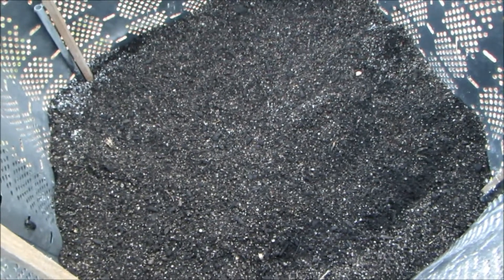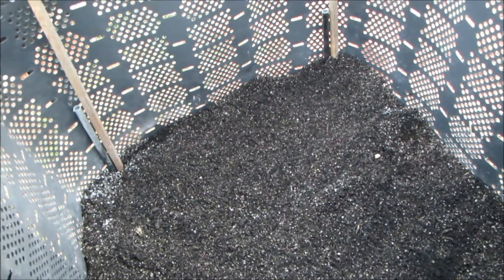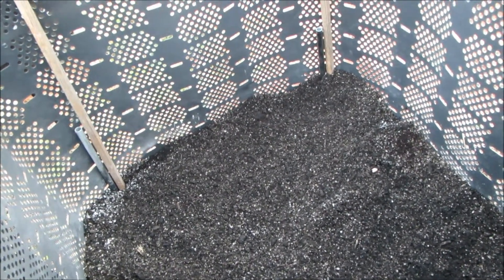Now I'm going to put the potatoes in the dirt and then cover them with a couple inches of dirt. You're supposed to bury them three to four inches deep.